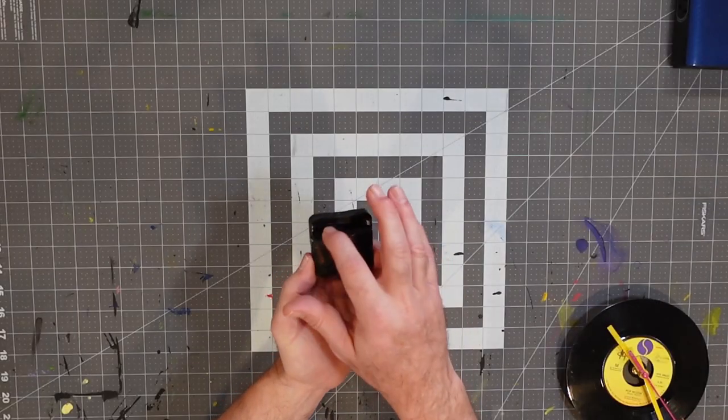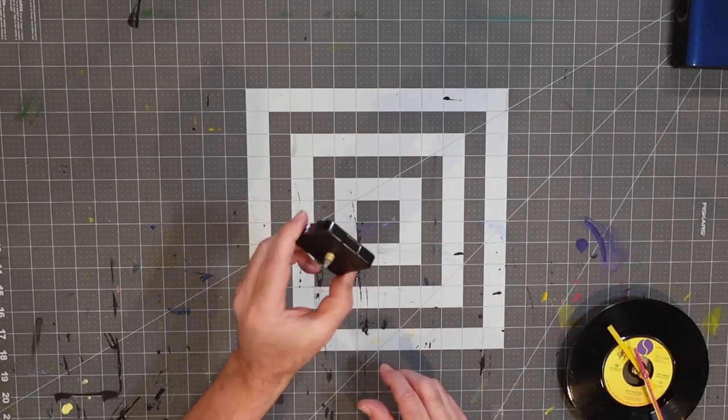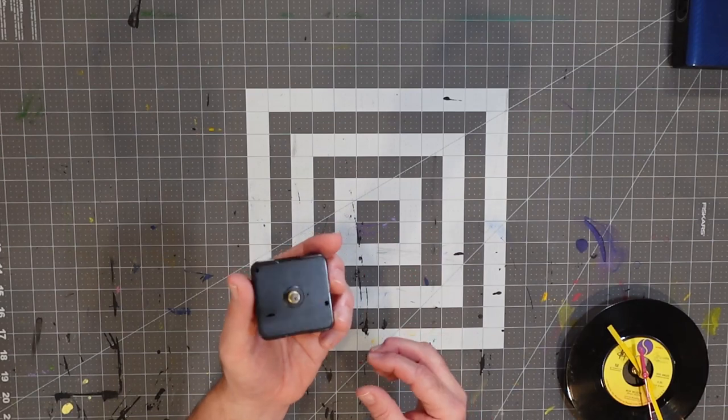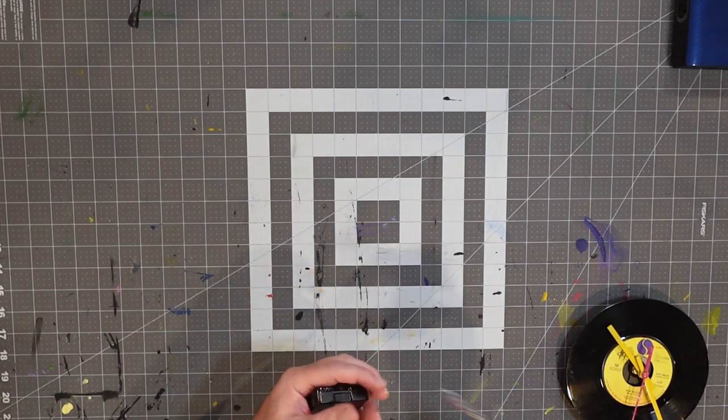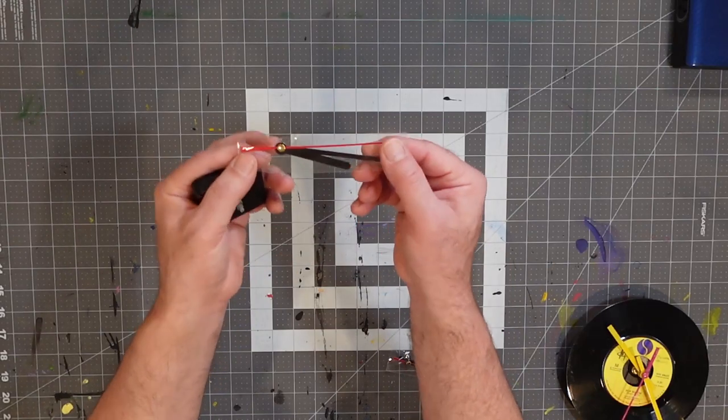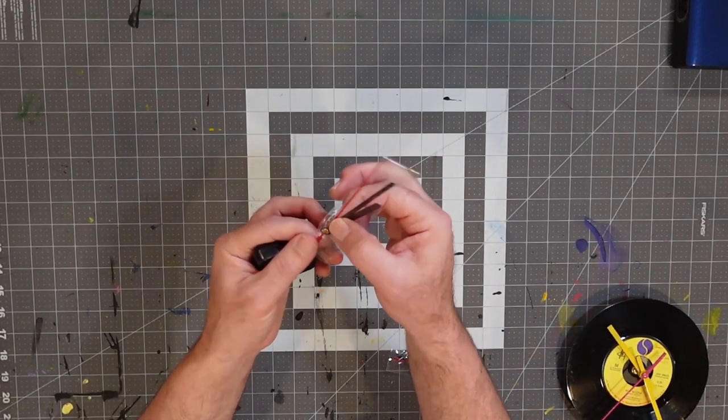It's just a compartment in the back where you can put the battery, you can set the time, and there's this spindle which is where all the magic happens. It allows us to take clock hands like these and put them into place. Of course, we can also modify the clock hands — decorate them, repaint them, put things on them. We can make this really uniquely ours.